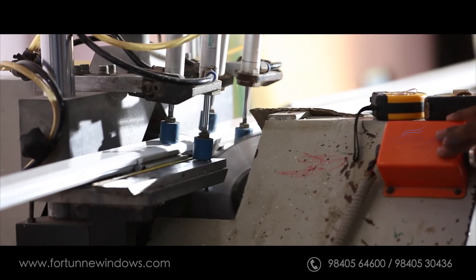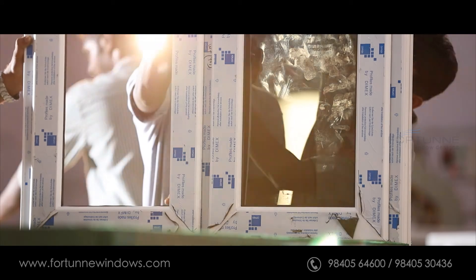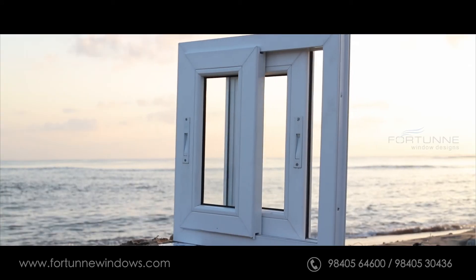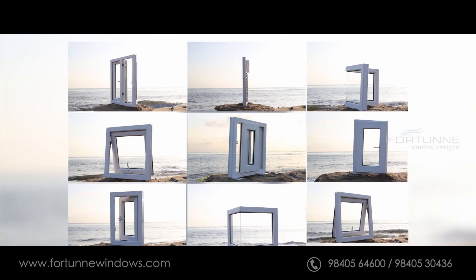Glazing beads are cut to size to fit the glass, and then after a thorough final inspection, Fortune windows get dressed up for delivery.